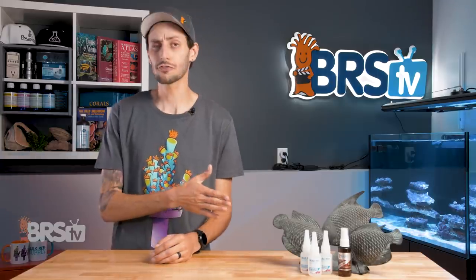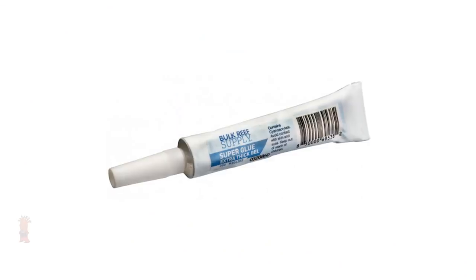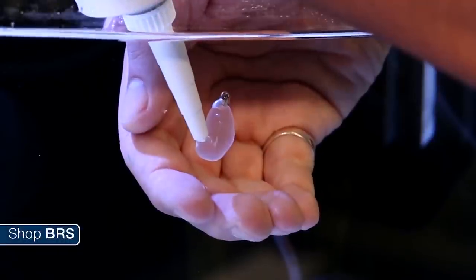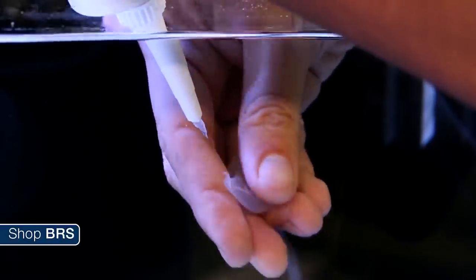You can get the Extra Thick Gel in three different sizes, and each one has advantages. The 20 gram tube is really easy to get into small spaces, and is also the best option for applying glue underwater, because it doesn't suck water back into itself after squeezing out some glue, like the plastic bottles can.